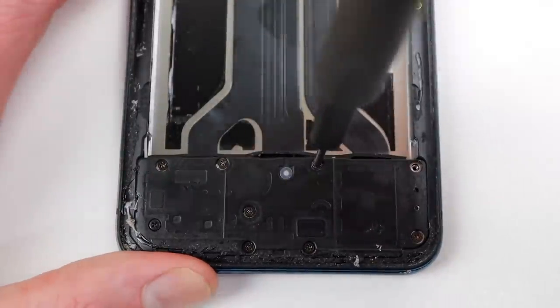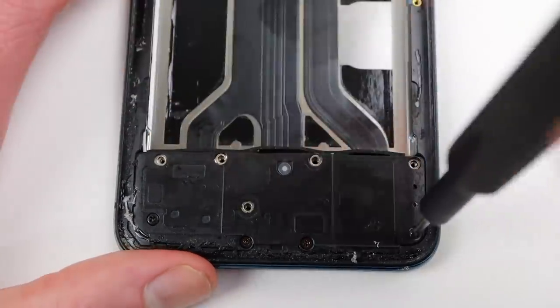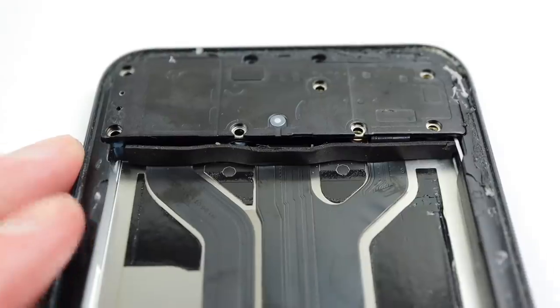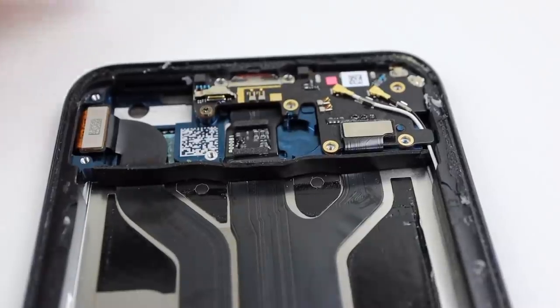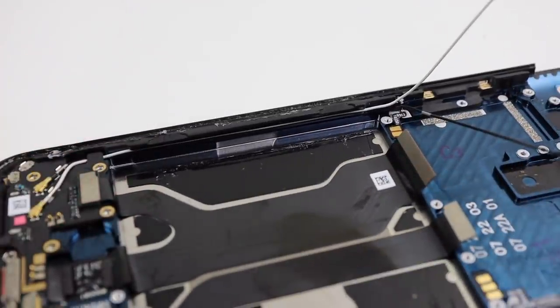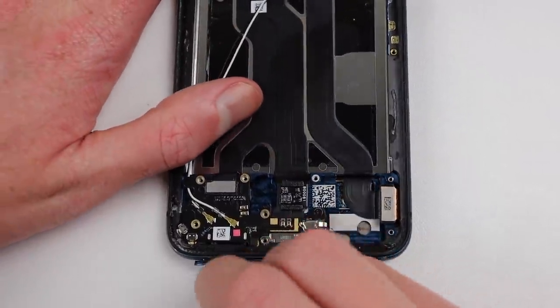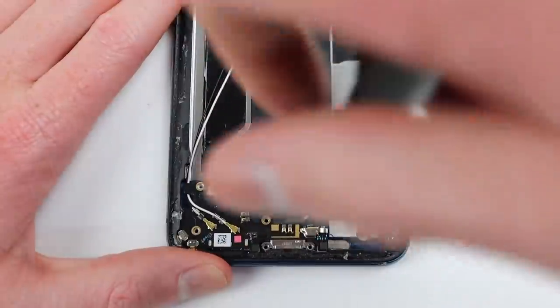It's now time to proceed to the lower portion of the phone, where I'll remove these nine Phillips head screws which will give us access to the charging port assembly. After removing the speaker, I can remove a couple of pieces of foam from the battery compartment that are covering up several wires we'll need to access. To remove this daughter board, we'll first need to remove the SIM card tray, one flex cable, and one Phillips head screw.